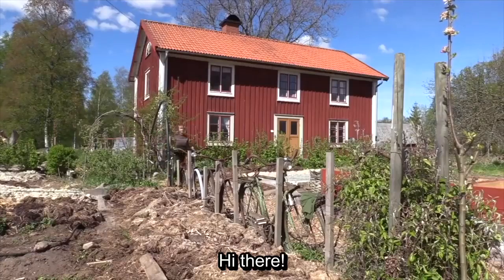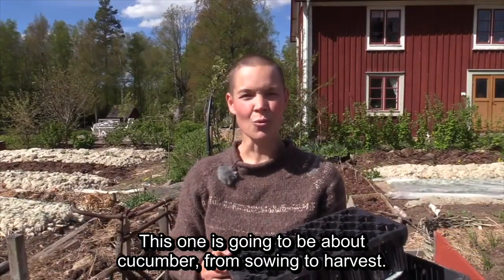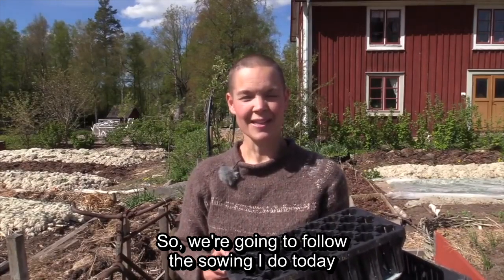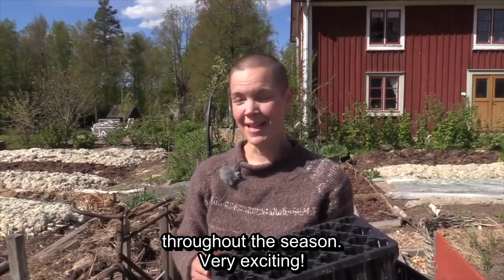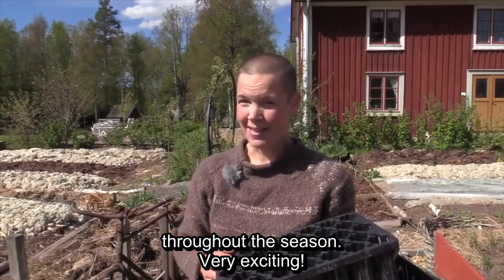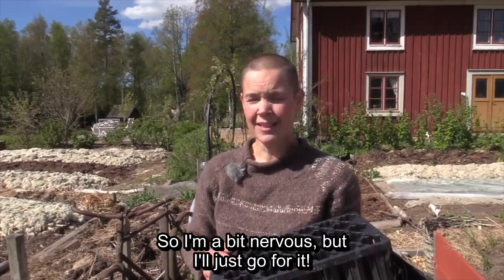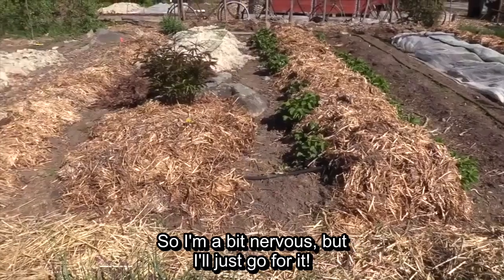Hello! It's time to start a new series that is going to talk about gurk from sod to skörd. We're going to follow the sowing I'm doing today and see what the result will be. I think it's really exciting just because of how cold this year has been. I'm a little nervous about how it's going to go, but it's just to go on.